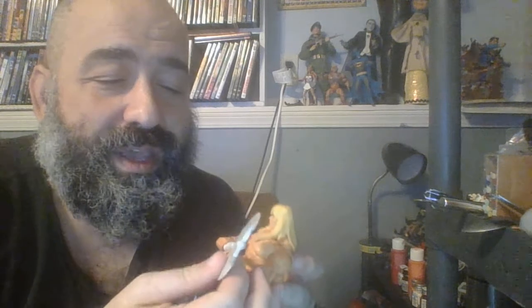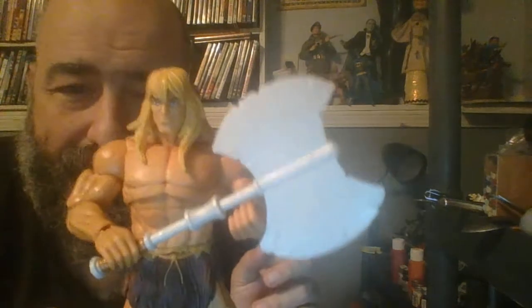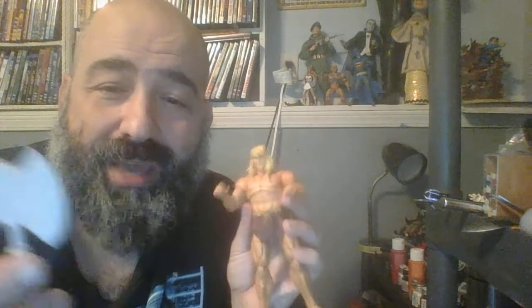This will probably wind up going with the Revelation figure since I consider the axe one of the classic He-Man accessories. Grip set nice and tightly — ready to kick some ass. You could get a two-handed pose out of it too. It does not look exactly like the vintage axe; I think it looks a little more like the one that came with Origins, which makes sense because this is based on Alfredo Alcala's designs from the mini comics. It's a little more chipped up with battle damage but I'm not going to complain about that.